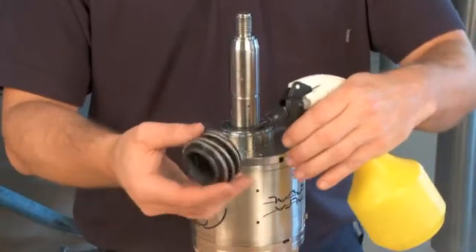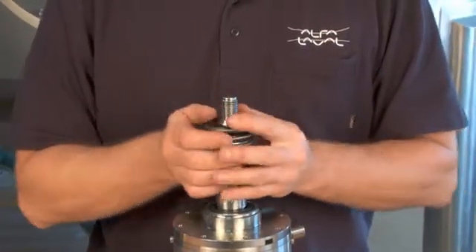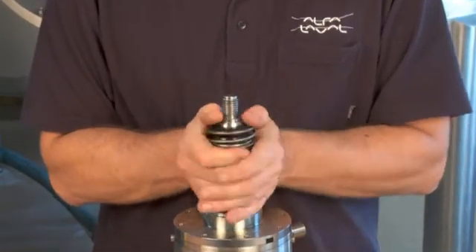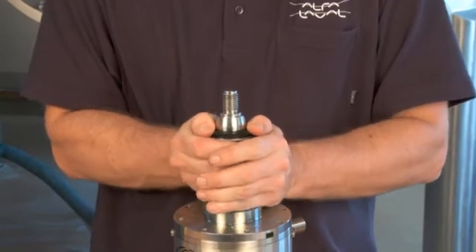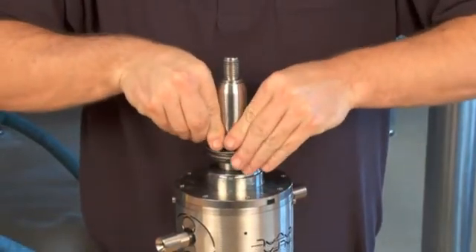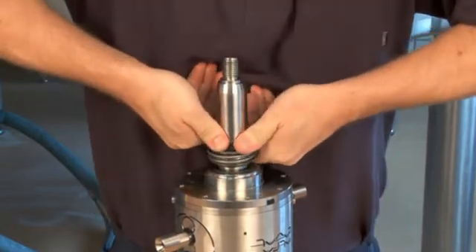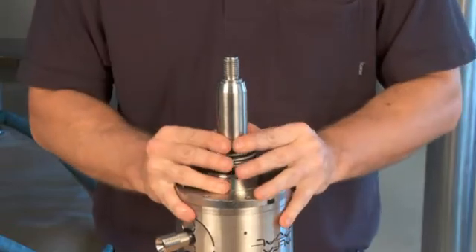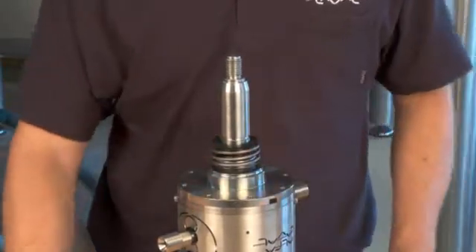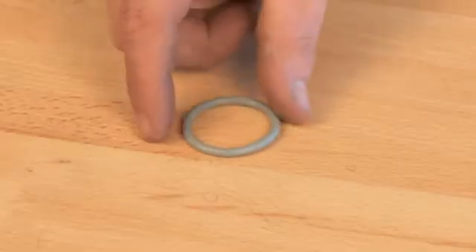Mount the rotating part of the seal on the shaft. Lubricate it with water. Place the seal counter ring on the rotating part of the seal.